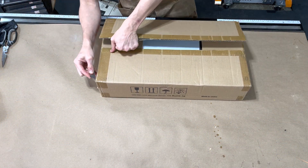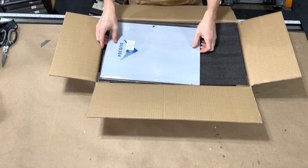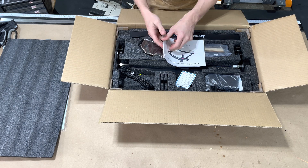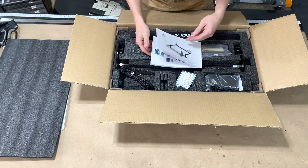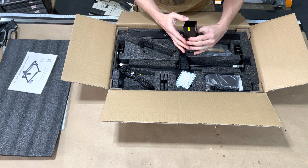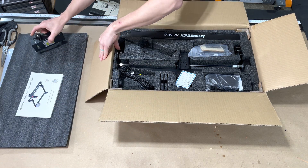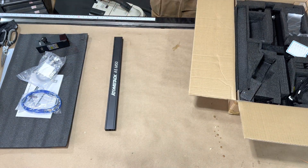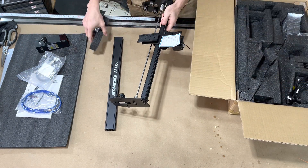Opening up this box, the first thing you will see is this piece of metal, which they are telling you to use for underneath your cuts. Best thing you can probably do is purchase a honeycomb bed — it's going to give you the least amount of burning. Here is the laser module and a little bag of goodies. There are some pieces of acrylic, some tools, some wrenches.